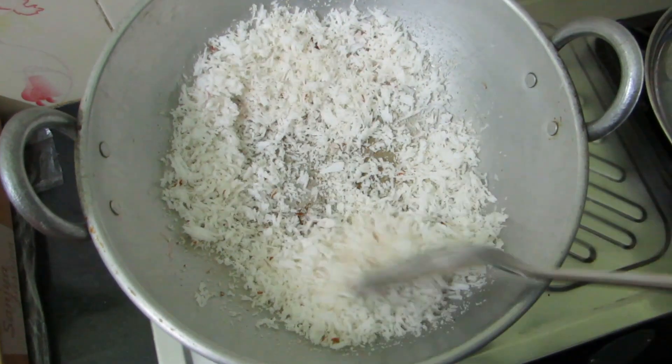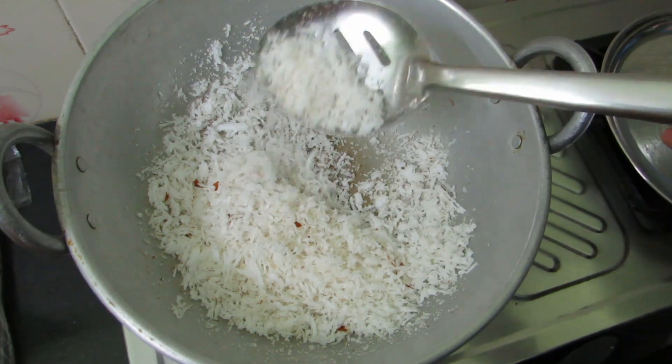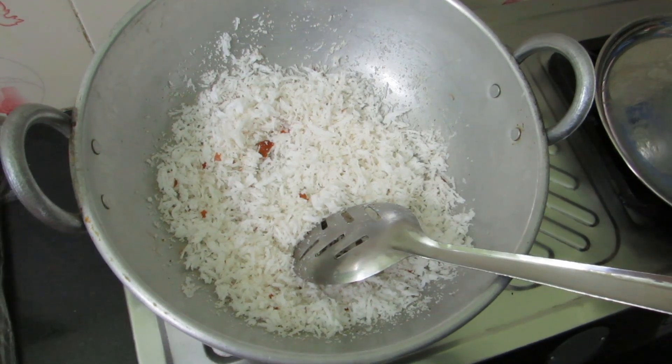Now let's put it on low flame. The rava will become soft. This is the correct stage — the color is just coming right.